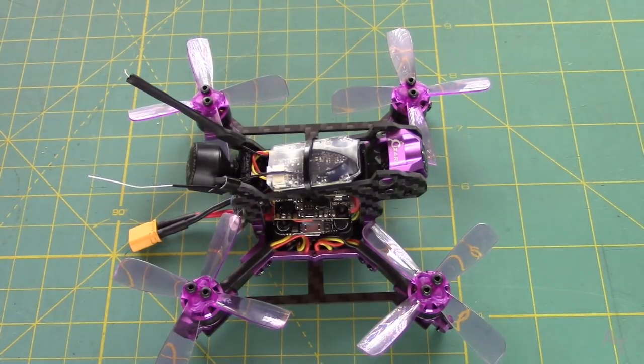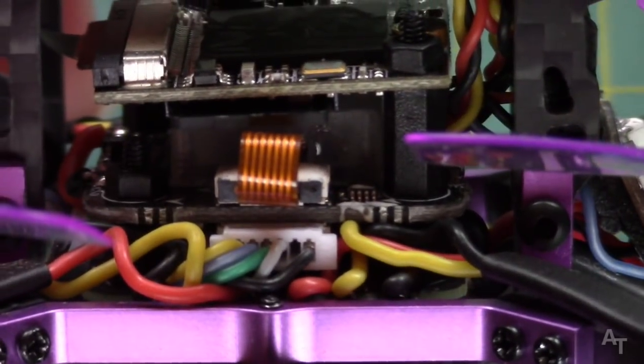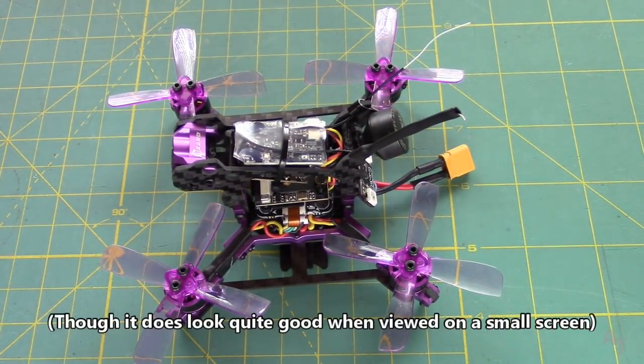One of the coolest things about this little guy is that it actually records HD video with an onboard DVR. There's a little spot right here where you can put an SD card — it does not come with one — and you can record HD video. The HD video is much better than what you're going to get with the goggle DVR, but it's nowhere near a GoPro, so just keep that in mind.